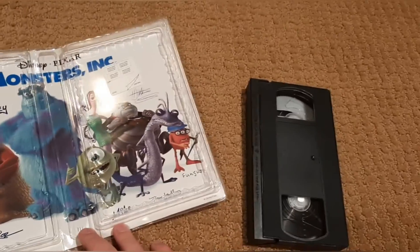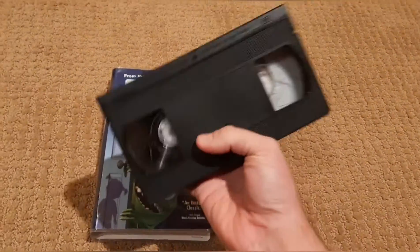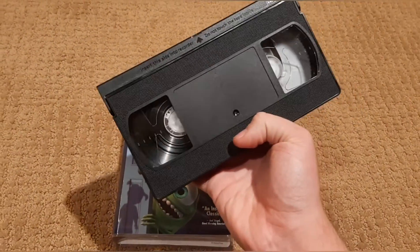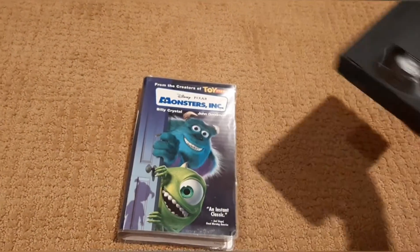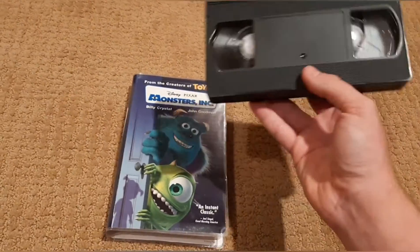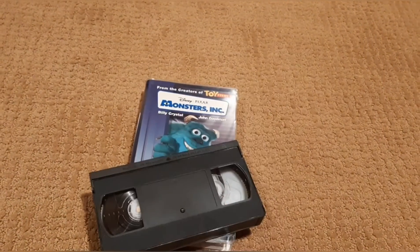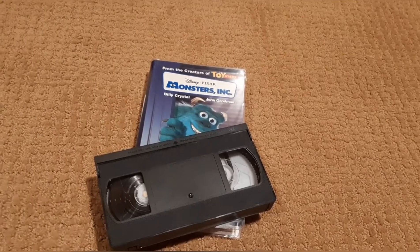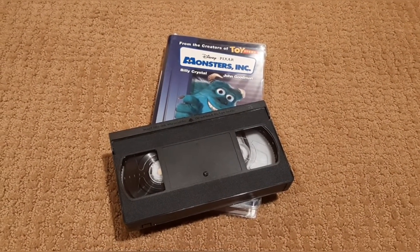Wait a minute. Let's look at this tape. This is not Monsters Inc. — it should say Monsters Inc. on it. I bought official copies of all these movies, and this is not an official copy of Monsters Inc. You know what we're going to do? We're going to pop it in the VCR, because I want to know what the hell's on this tape.